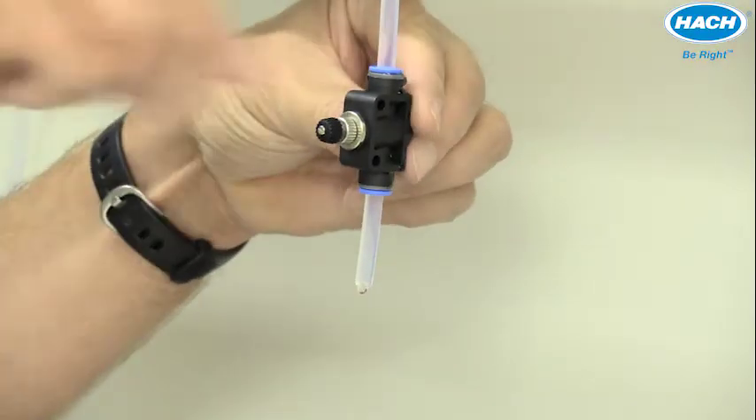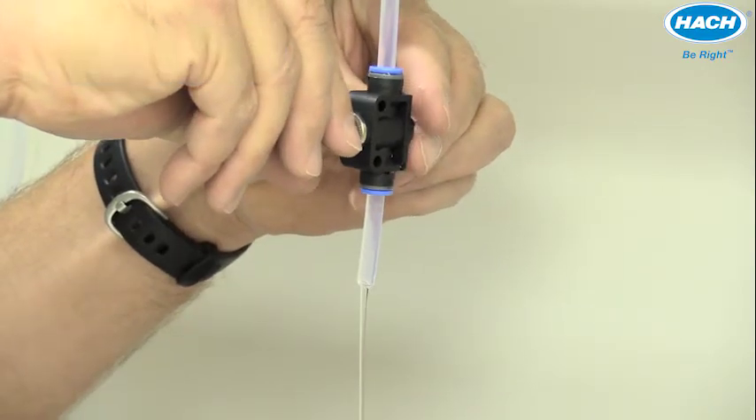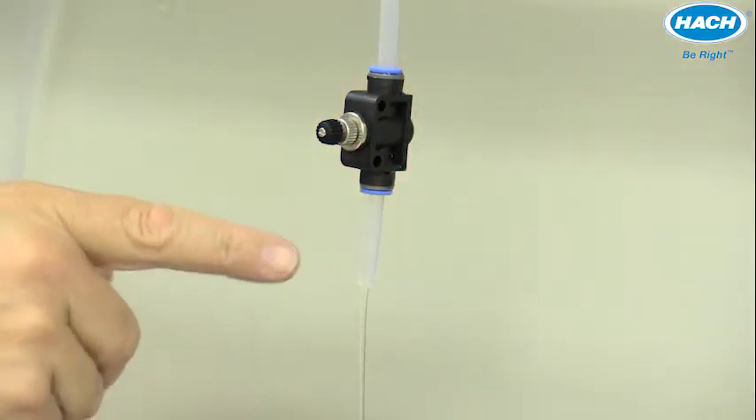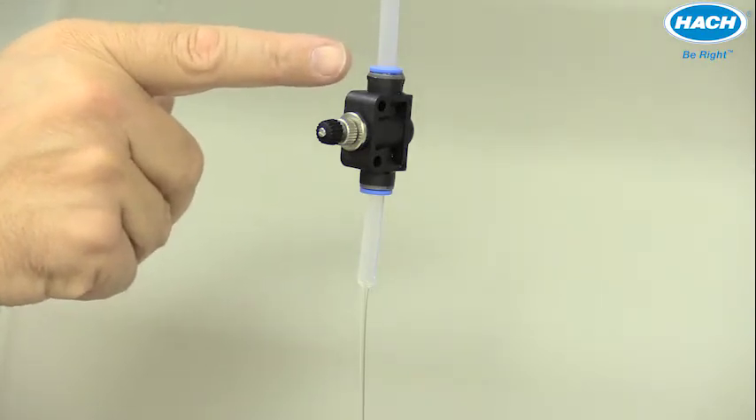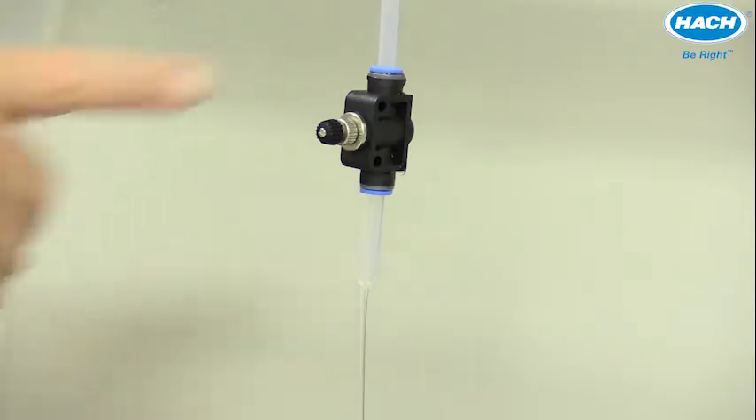The included flow regulator can be installed on the drain line of the process turbidimeter to control flow rate and also to create necessary back pressure in some samples to prevent air bubbles.